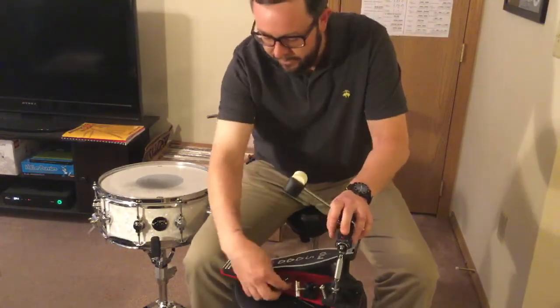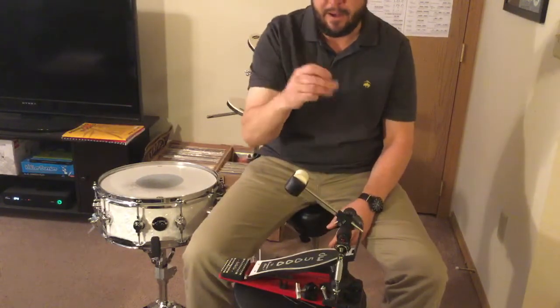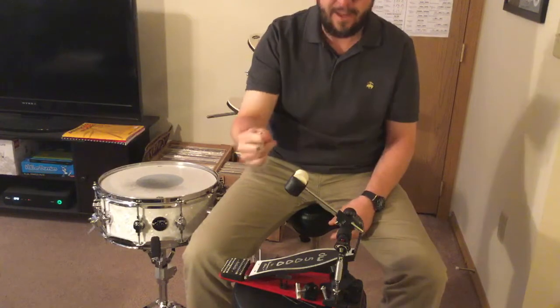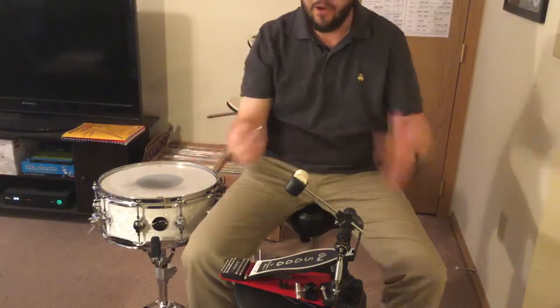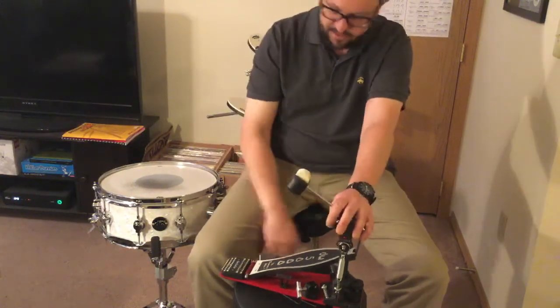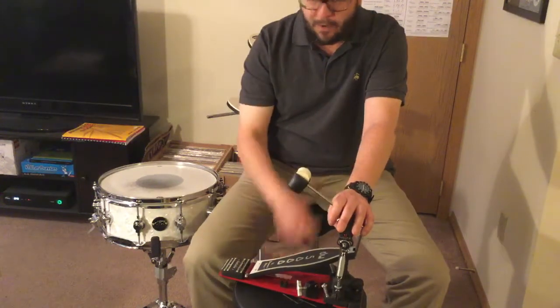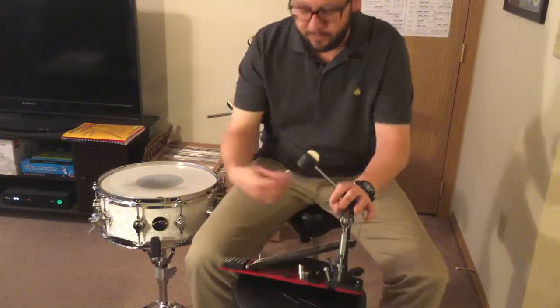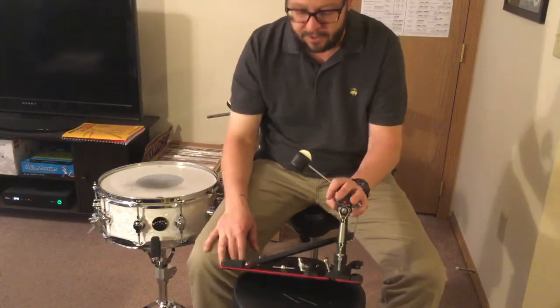These springs here are tension-loaded spikes, so if you've got a really thick rug or whatever your playing surface is, you can really get on there pretty good. Something pretty cool that most people wouldn't think of — they put a spot for a drum key right on there. DW is awesome in that no matter what you buy from them, you're getting a drum key. So you always have drum keys laying around, and to have it clip on right here with your pedal is awesome.